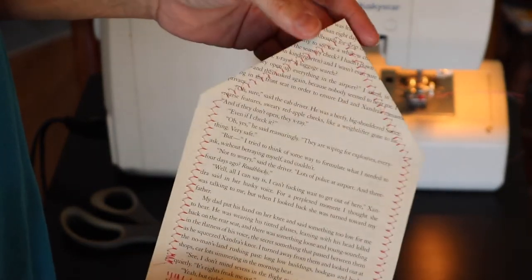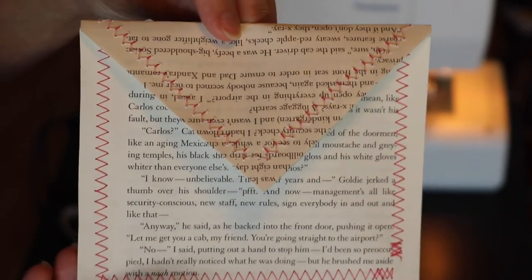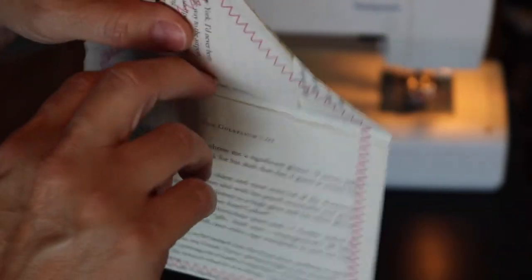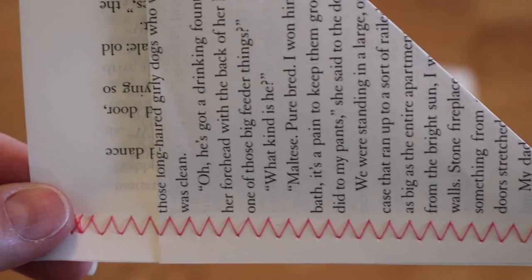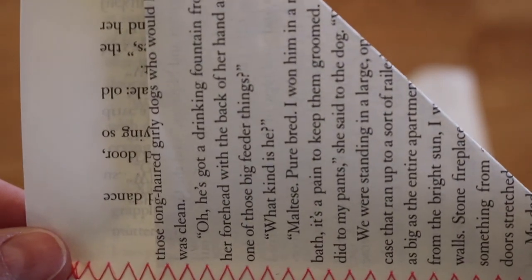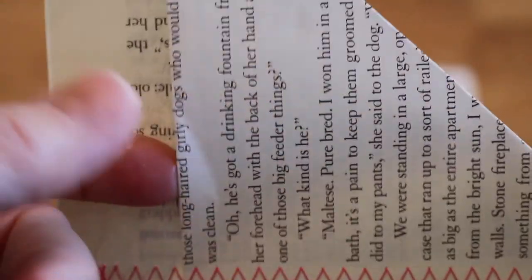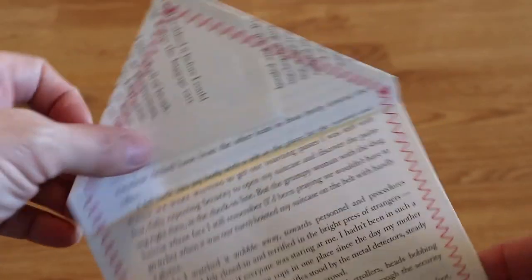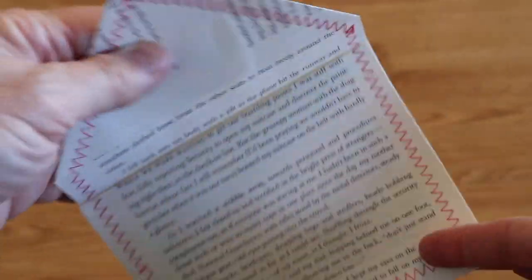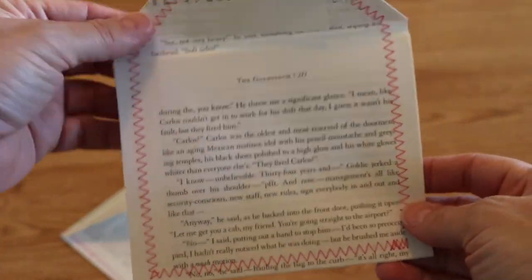I think this turned out so cute. It could use some embellishment to make it even cuter, but I'm in love with it and I can't wait to make more. Here's a close-up of the stitching — you could use any color you wanted, I just happen to like pink. This is a little corner pocket that I made; it could be glued or sewn into a journal and you can put up to two tucks in it. Here are a couple of envelopes I made this size, and here's another one that's a little bit smaller.